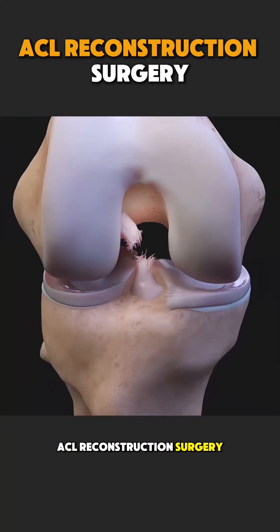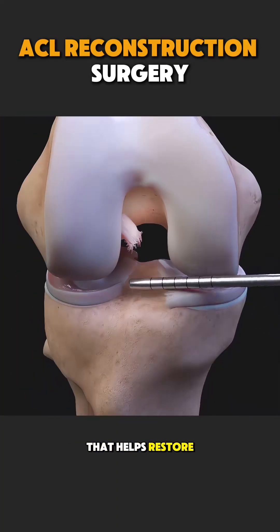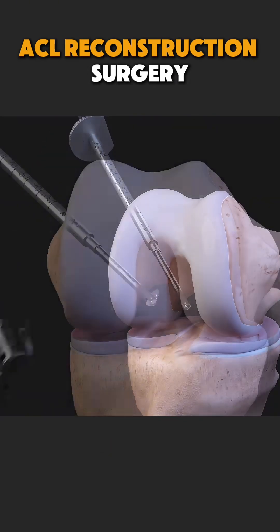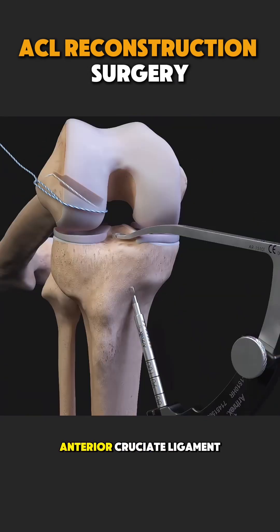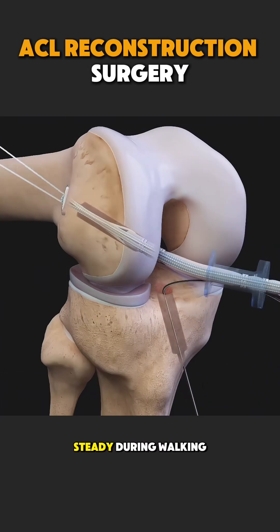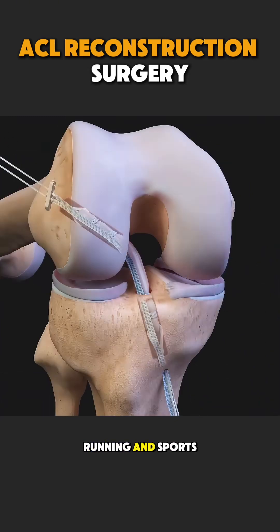ACL reconstruction surgery is a procedure that helps restore stability to a knee after a serious ligament injury. The ACL, or anterior cruciate ligament, is like a strong rope inside the knee that keeps it steady during walking, running, and sports.